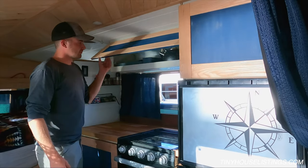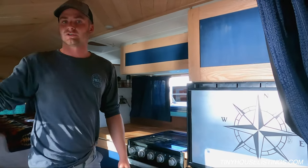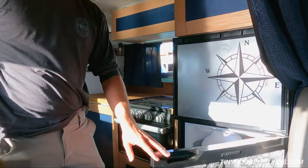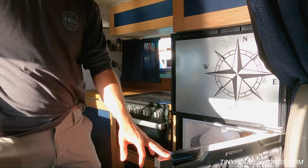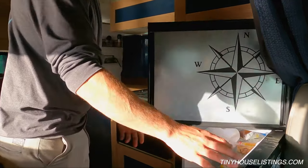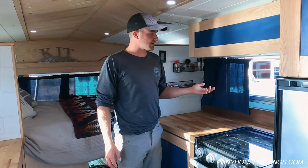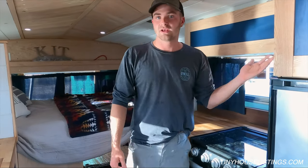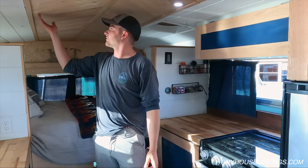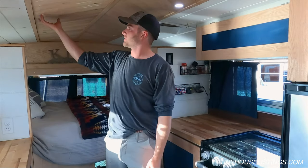The fridge is 12 volts so it doesn't take much power — way less than a 120 volt fridge — and it's a very large fridge. For lighting we have four zones: cabinet lighting, a front section, and a back section. Everything is on a dimmer so you can adjust the brightness, and there's a switch right above the bed.